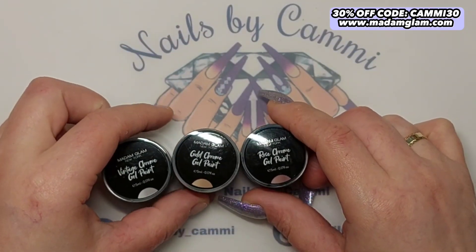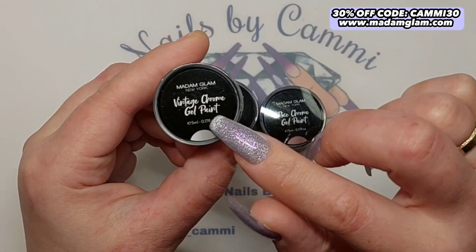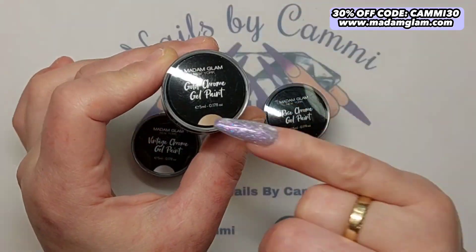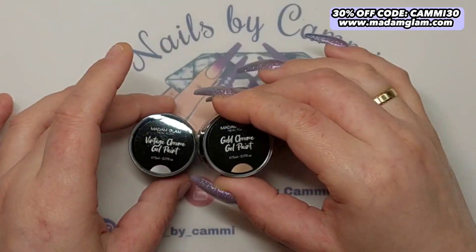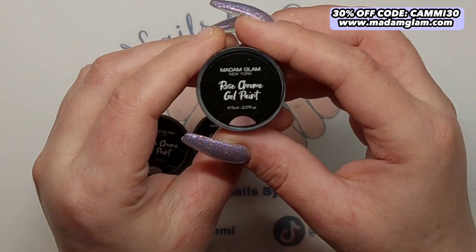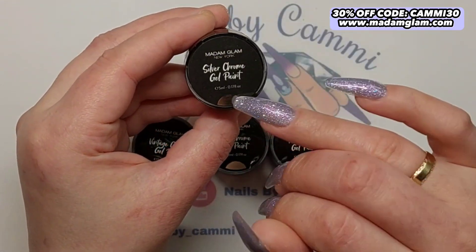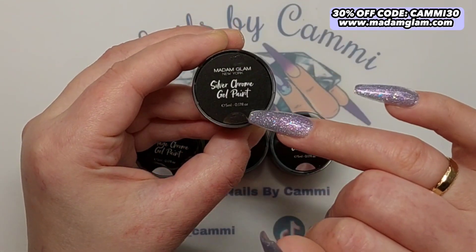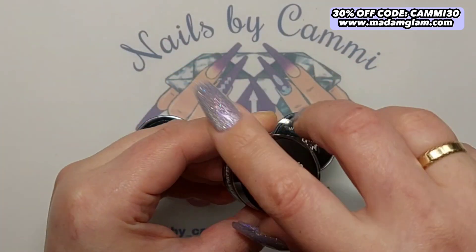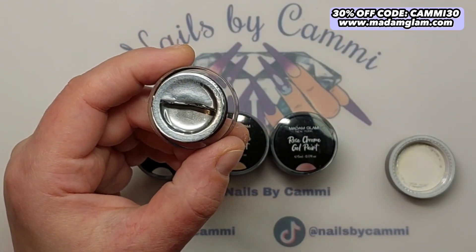They already have a silver from before, and I have a code — CAMI30 — which will save you 30 percent. So we have a vintage chrome gel paint, a gold chrome gel paint, and a rose chrome gel paint. This is the silver that they came out with a couple of years ago. I love that they came out with the rest of the colors.